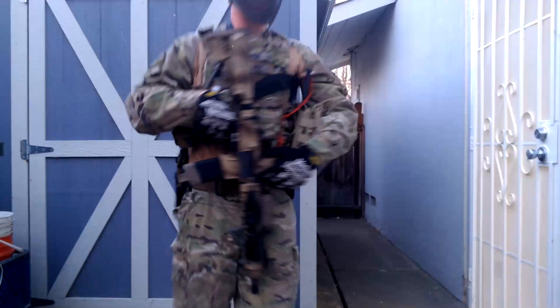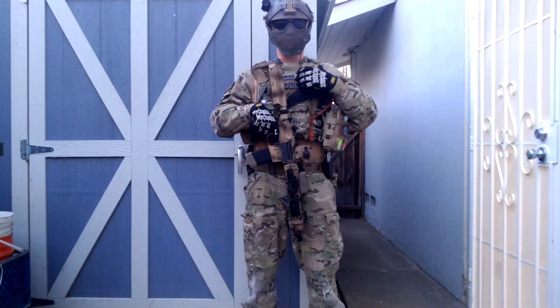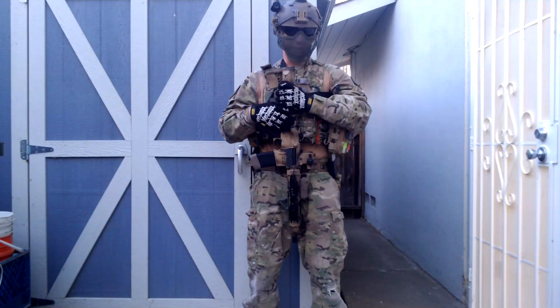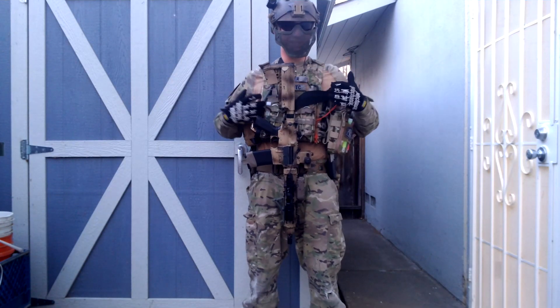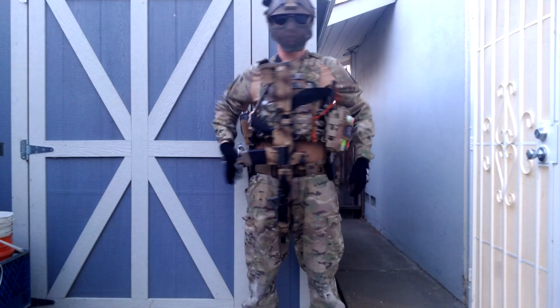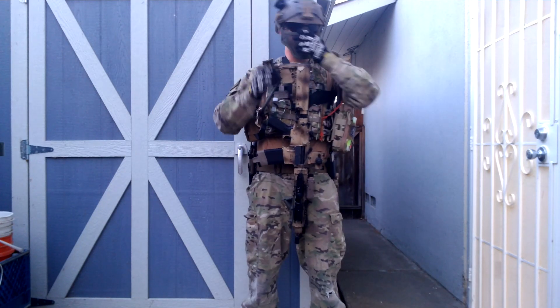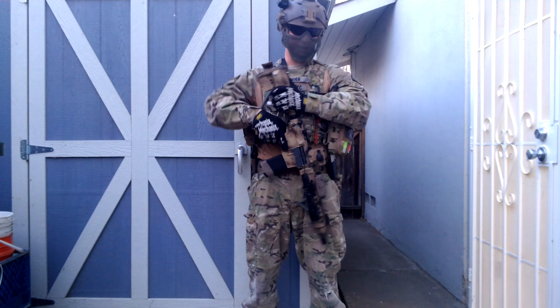Hey guys, what's going on? This is another AirsoftDude1 production. Today, on New Year's Day, I'm going to be doing the video review of my pararescuemen style loadout. Nowhere am I claiming this to be a pararescuemen loadout — this is my take on it, plus a couple things. Obviously, pararescuemen don't use 1911s, grenades, or dump pouches, but this is my spin on it. So, thanks for watching, guys.